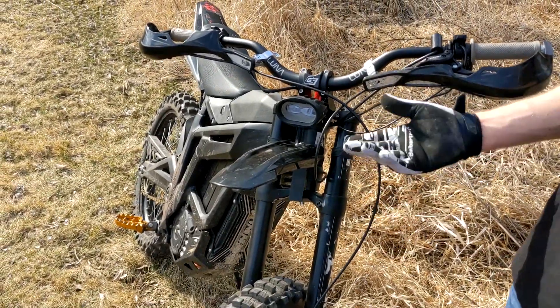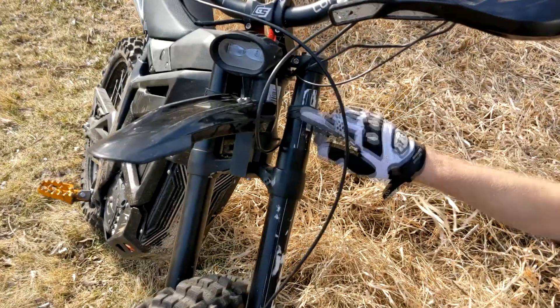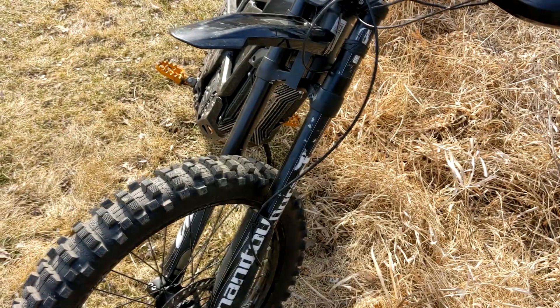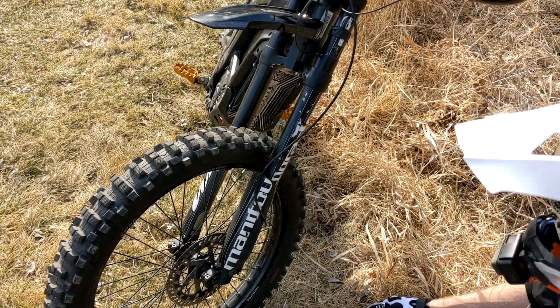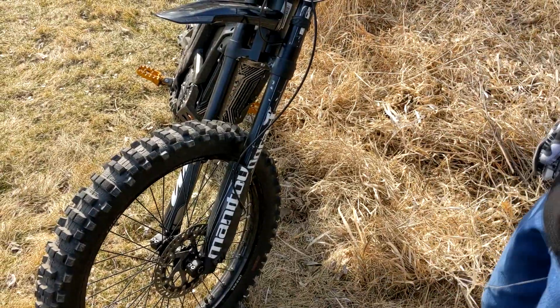These bikes obviously need bigger fenders front and rear — I don't know why they don't ship with them. Talaria does already have quite a few fender options even though it's a new bike. We've got Dorado Expert Manitou Dorado Expert forks — I love these forks. They fit right into the bike with no problem at all. They're equivalent to Fox 40 forks, really smooth, and about the same price — they're pretty expensive.